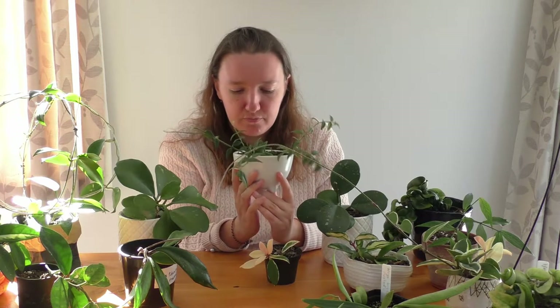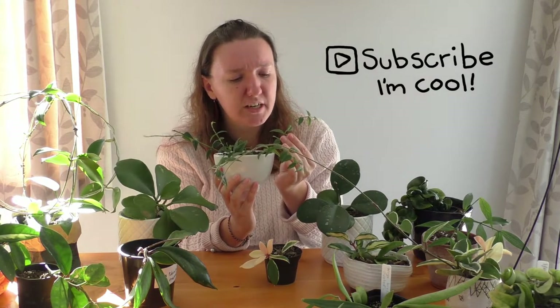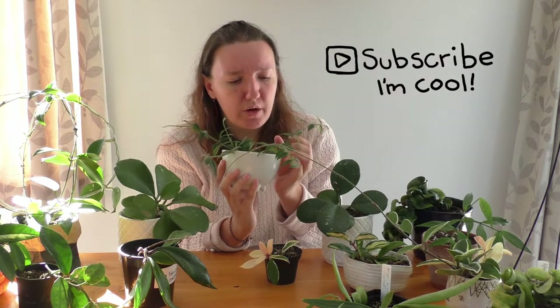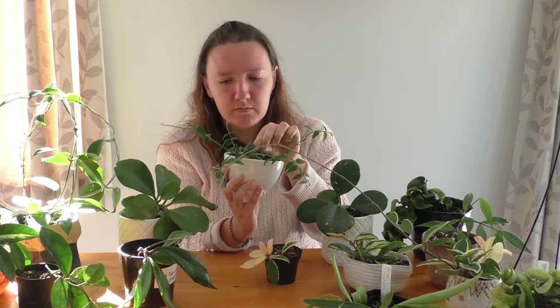I just love my Bella. Hoya Bella needs a little bit more water than most Hoyas. It's kind of tricky to tell when she needs water, but I sort of squeeze her leaves. At the moment they feel full of water, so she's fine.